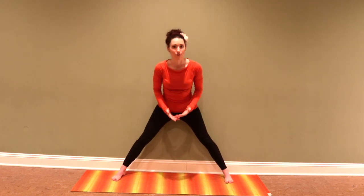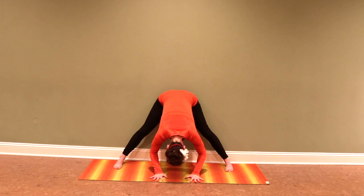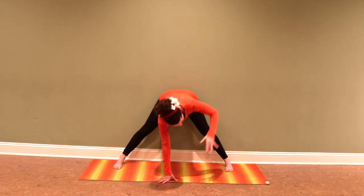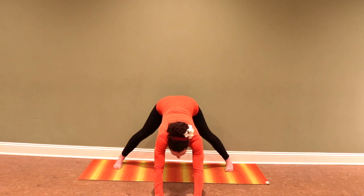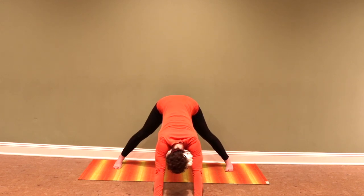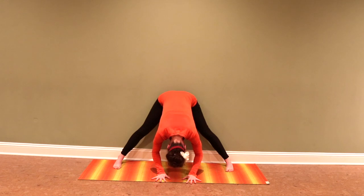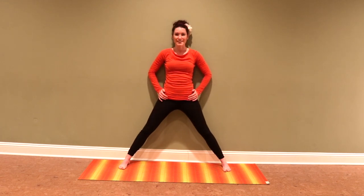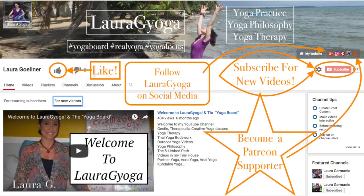So those are the basic standing poses with the back to the wall. And then you could transition into a nice wide-legged forward bend with a number of different variations, like twists, or walking the hands forward into a wide-legged down dog. So that's our foundation standing yoga at the wall sequence.